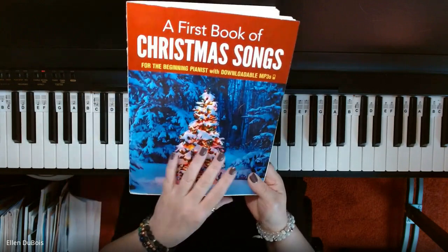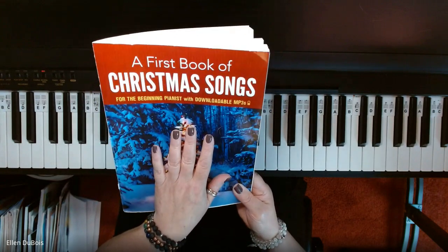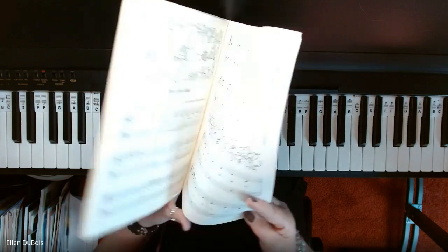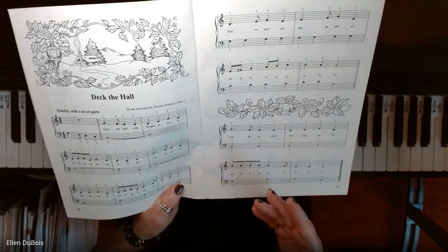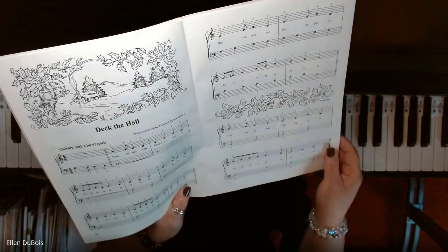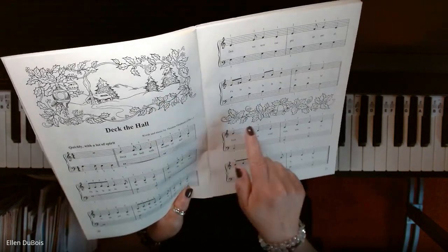And if you're new to my channel, what I usually say with the videos I'm making out of this book is that they're for the beginning slash intermediate beginner pianist. That is simply because you are reading music off the grand staff. This book is great as well because it's got neat artwork in most of the songs, and if you like to color as I do, you can have a lot of fun with that as well.